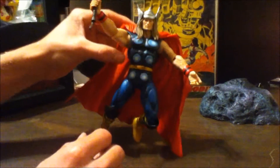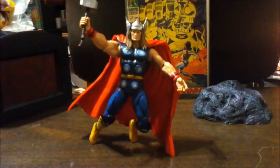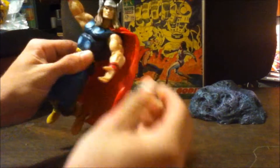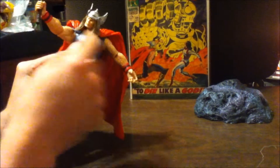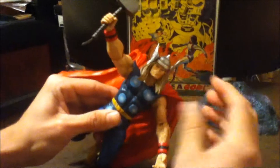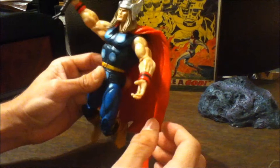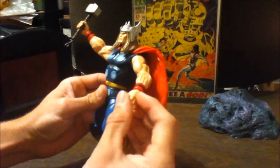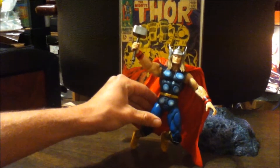You can kind of get him to pose on his cape as if he's flying, which is cool. His hair allows the head to move pretty well — more than a standard Thor figure — though you barely get any up-and-down movement. I really want to get the Giant Man series Thor because I think he looks pretty comic accurate too.